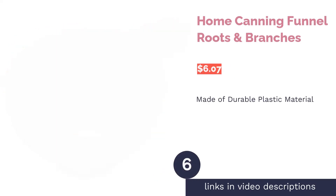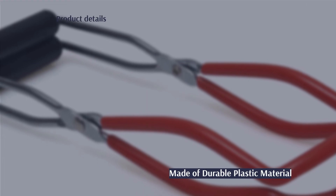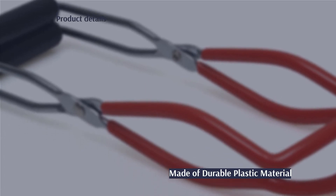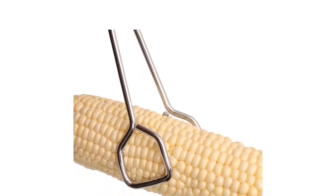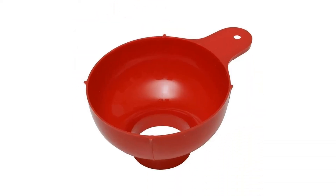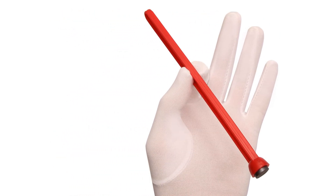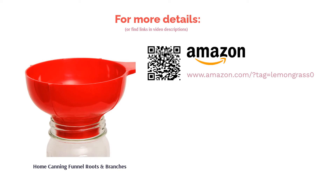The next product is the Roots & Branches home canning funnel. With a top diameter of five inches and a bottom diameter of two inches, this funnel fits both regular and wide mouth jars. Its size ensures the transfer of dry goods and liquids is as smooth as possible, and there's also a hole to hang it on your kitchen wall. The majority of buyers say it makes filling jars hassle-free because it sits on the jar without tipping over, and mention that the plastic material is easy to clean and quite durable.